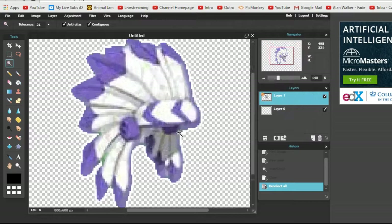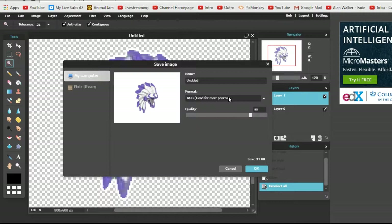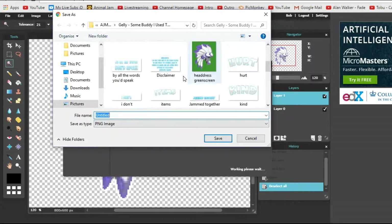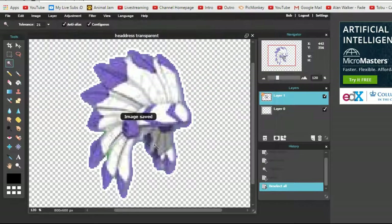And there you have it. To save it, go to File > Save, and you want to make it a PNG. Do not save it as a JPEG, because that won't work as transparent. Save it as a PNG, click OK, and save it as 'Headdress Transparent.' And there you have it — you have now just made something transparent. Congratulations.